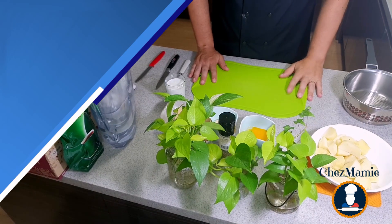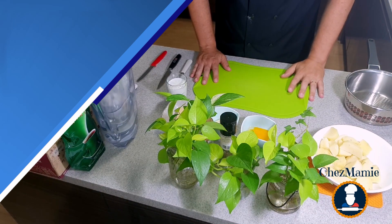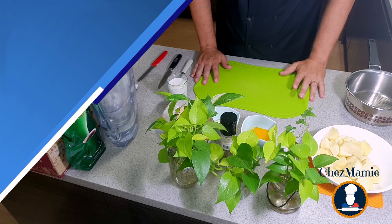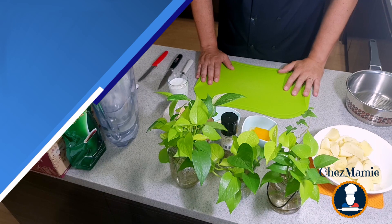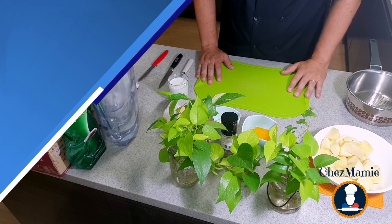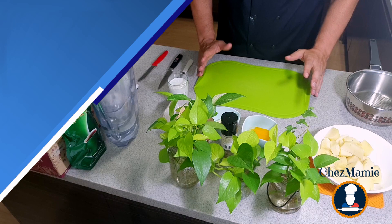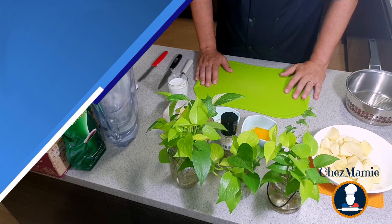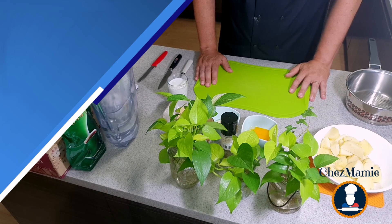Hello everyone, welcome to this new video by Chez Mamie where the French cuisine is made easy. Today we are going to make some mashed potatoes, or purée in French, which is a very popular and easy recipe. We can have purée with beef, with chicken, with a beef stew or boeuf bourguignon, and I will use this recipe in one of the next videos to make a hachis parmentier, so stay tuned. But for now let's focus on this easy purée or mashed potatoes.